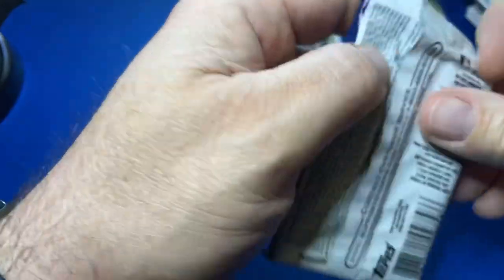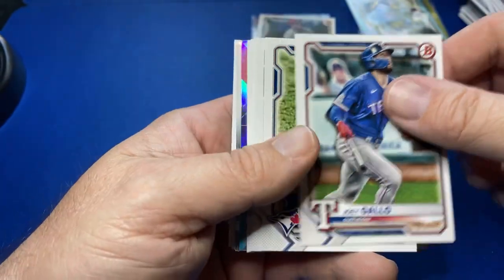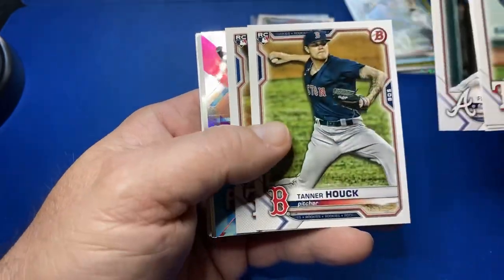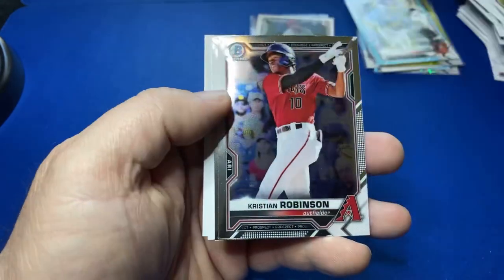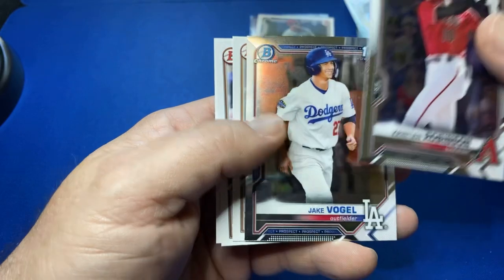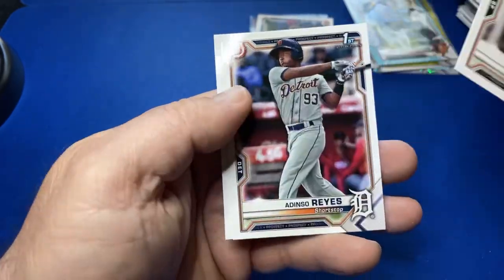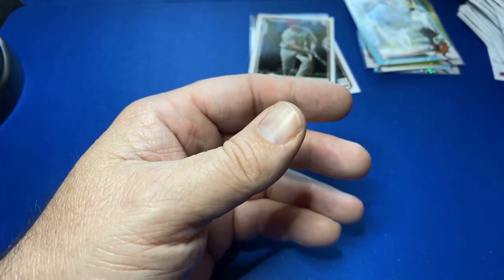Thanks for tuning in. Please like, subscribe, share, comment below. Hope you're having a great day. Not one color in the Bowman Blaster Box. So far I like the Fat Packs better. Futurists. And there is a Jake Vogel. Not one color in a Blaster Box — granted, it was only one — but I like those Fat Packs a whole lot better.